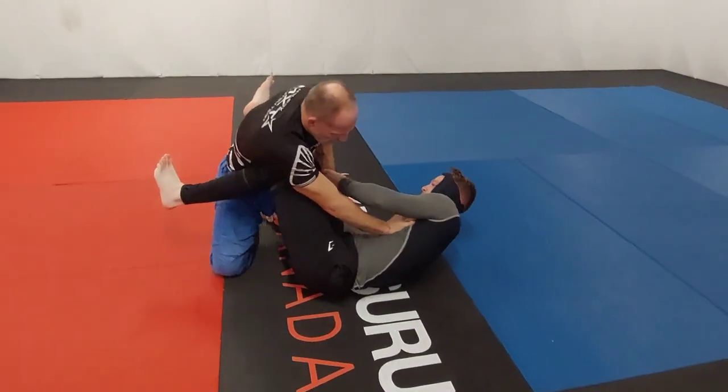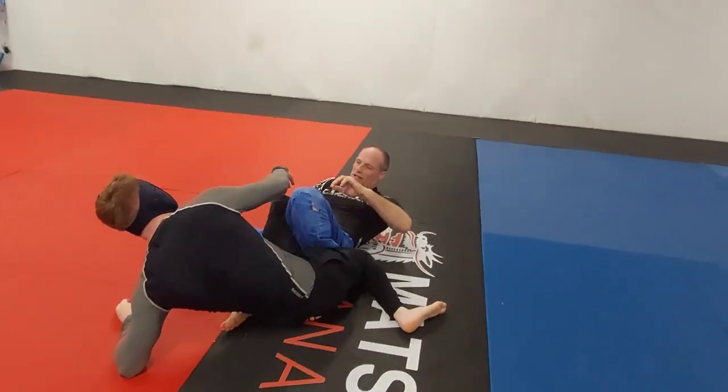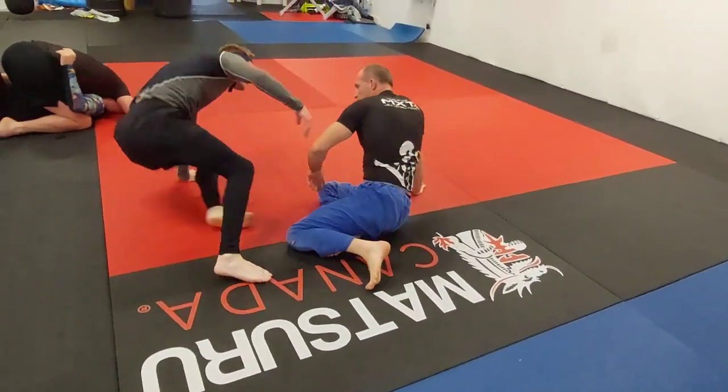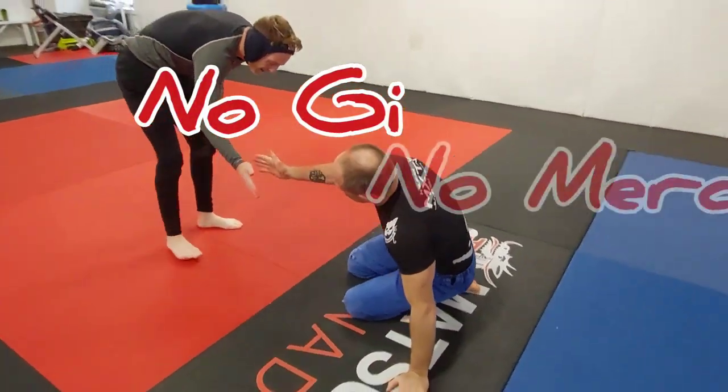Mike is trying to hold on with his guard, looking for an angle. Then Jack sees the knee brace and goes for the straight ankle lock — because at Maritime Jiu Jitsu, it's no gi, no mercy.